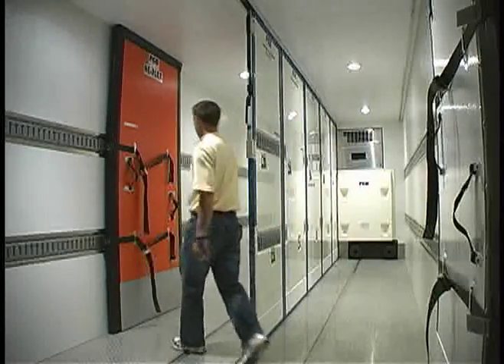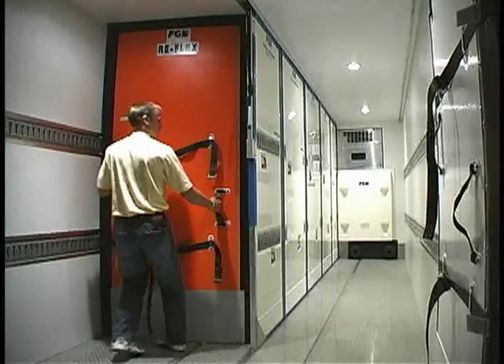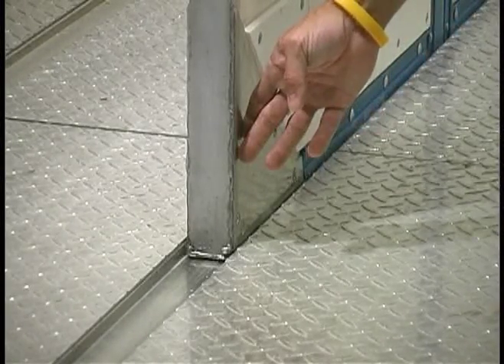We also incorporate half-size insulated bulkheads to close off the lanes, separating product into different temperature zones. Each center partition panel fits into a floor trough and a ceiling trough that hold each panel into position.